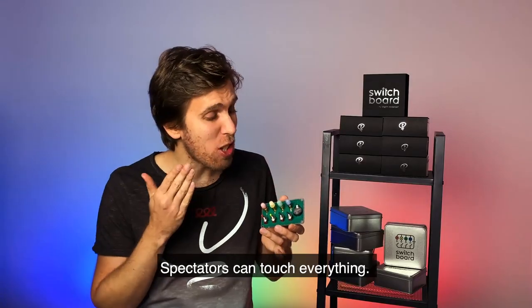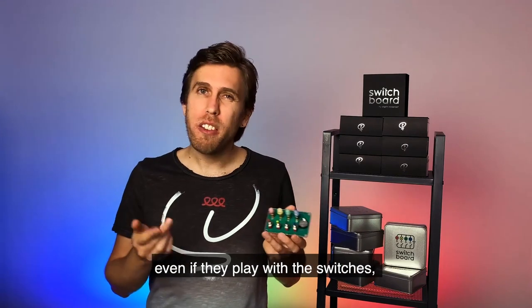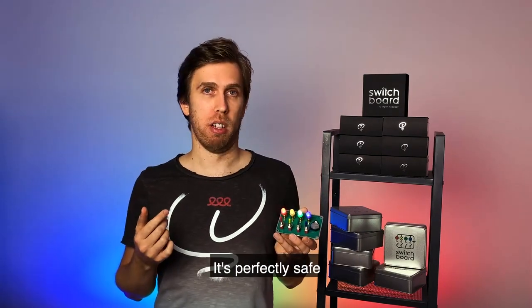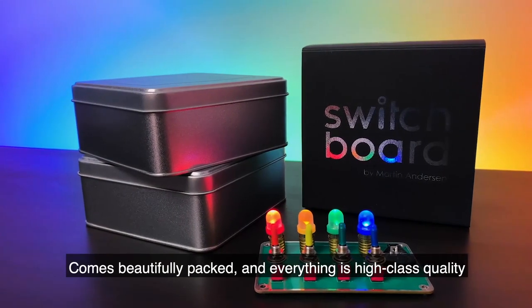Spectators can touch everything! There's nothing to find, nothing to worry about. Even if they play with the switches, nothing special will happen. It's perfectly safe. It comes beautifully packed and everything is high-class quality.